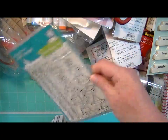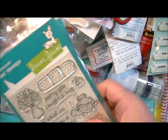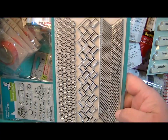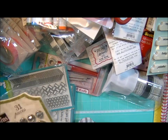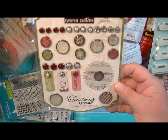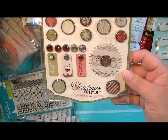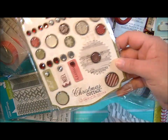This is On the Mend. And this is Interlocking Backdrops. And these are the decorative brads from the Christmas Cottage Collection for Teresa Collins — they're really pretty. I like how there's different sizes and there are these ones with the little tags on them too.